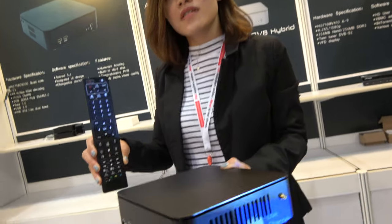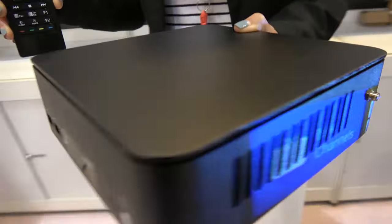Here with Vivant. Hello, so who are you? I'm Vivi and this is your company doing a TV box, right? Yeah. So what are we looking at here?